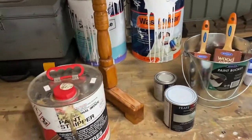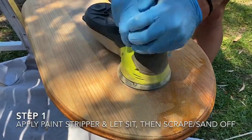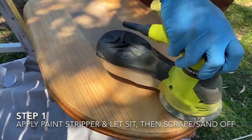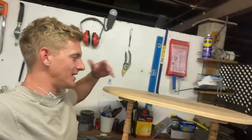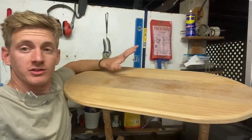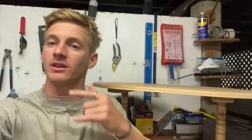So let's get out in the backyard and get into it. Okay so we're finished sanding now and it's actually coming out a treat. The timber underneath that varnish was really nice so it's time to start with the liming white.